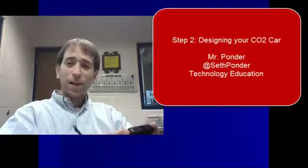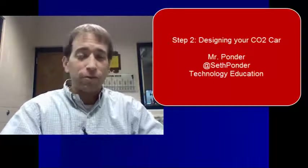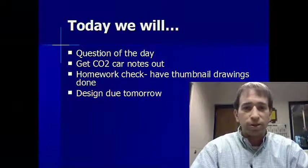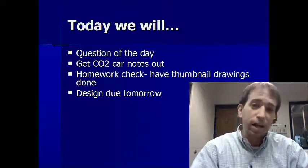Welcome back. I'm glad you came back for another day of the exciting CO2 cars. Today, we're going to get out some notes, take a few notes, and then we're going to get to work on designing our car.